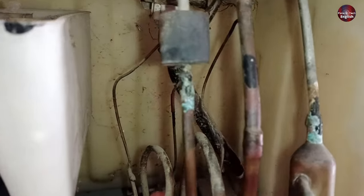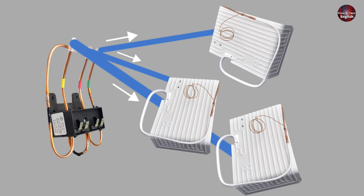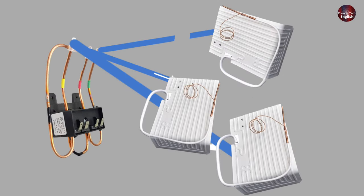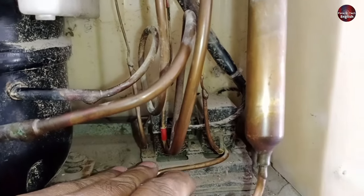A separate cooling system is made for each refrigerator compartment to control the cooling electronically. The benefit is that the E-magnetic valve stops the gas flow when any compartment cools to its maximum temperature. Now let me demonstrate how these E-magnetic valves work.